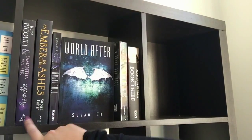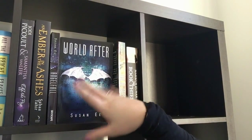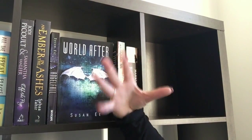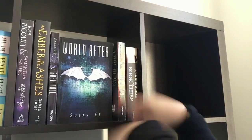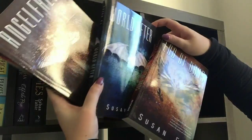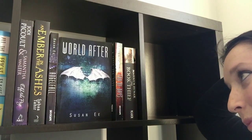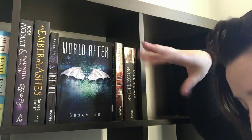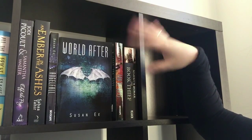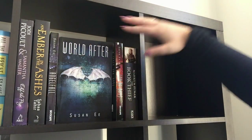Up here I've put Off the Page by Jodi Picoult and Samantha Van Leer, Ember in the Ashes by Sabaa Tahir, and then my Angelfall series — the Penryn and the End of Days series — which is Angelfall, World After, and End of Days. This one is my favorite because it's blue and green meshed together, just a really beautiful cover. I love it, although all of them are really beautiful covers. I've also just randomly chucked in The Book Thief by Markus Zusak — it's a random mix of paperbacks.